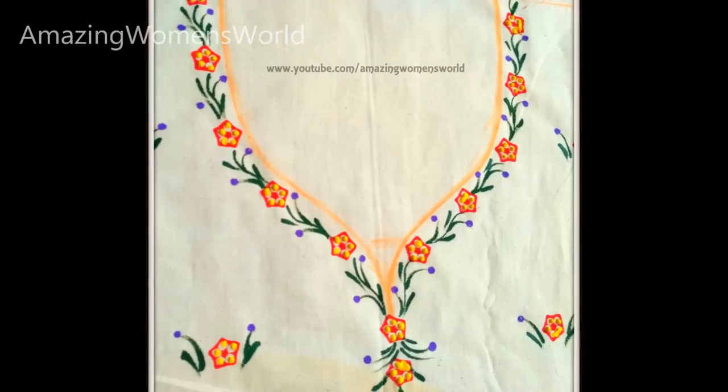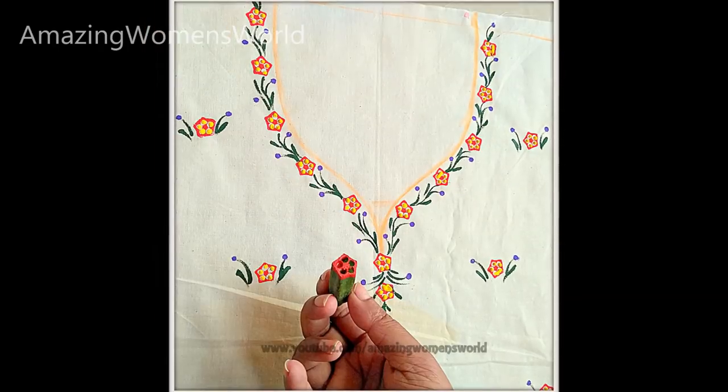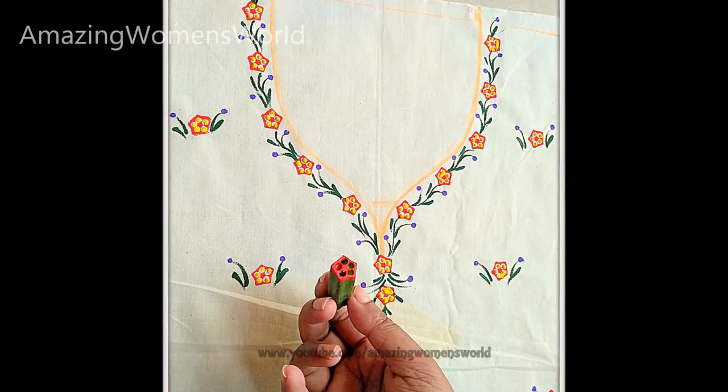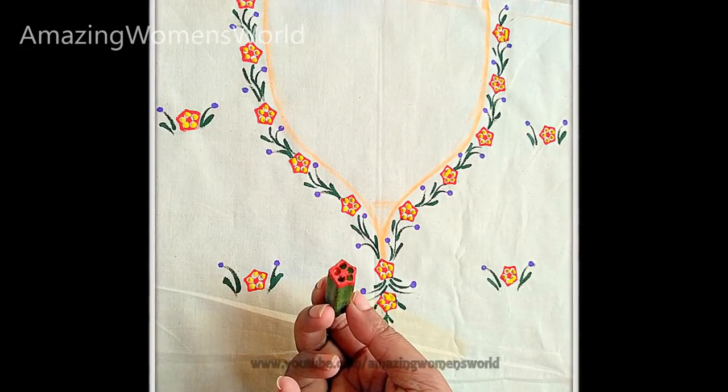As mentioned previously, this is a series on vegetable printing. In this video, I'll show you the lady finger printing technique with fabric paints to create a designer neckline. Following this printing technique, you can create this pattern for any type of design.